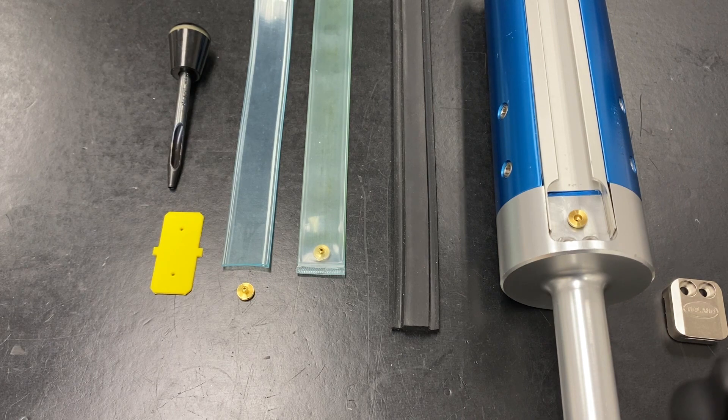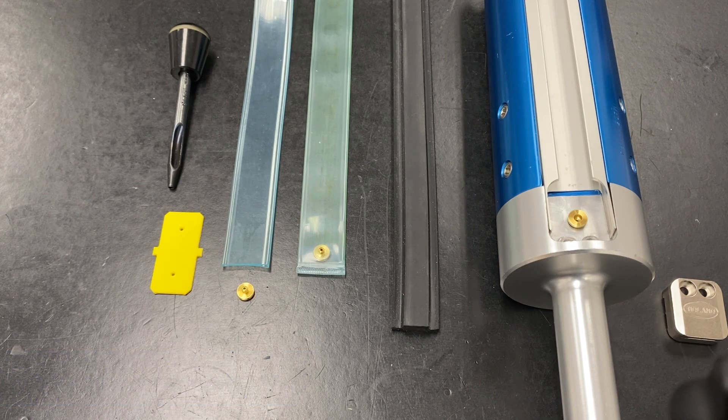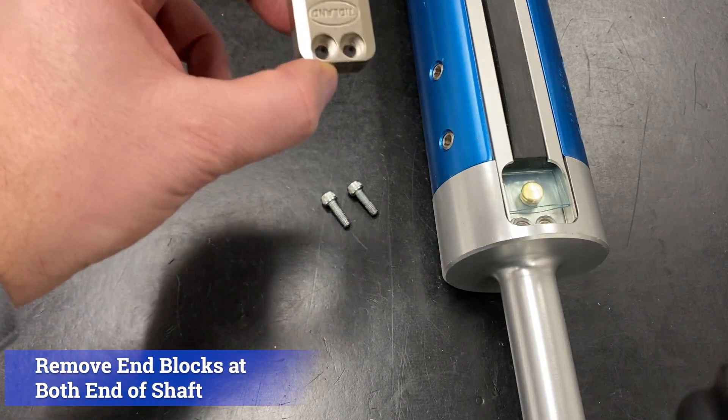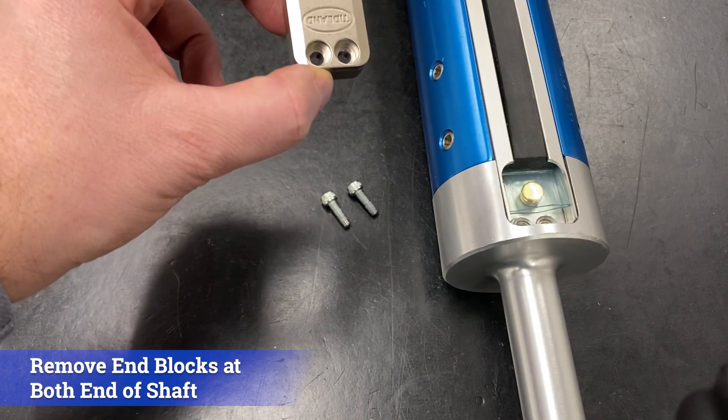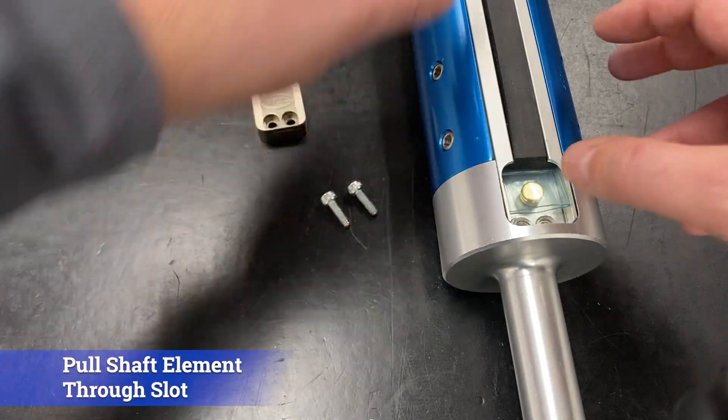Tidland recommends replacing the external element and bladder at the same time, because old bladders deformed by cold flow can make it difficult to insert the external element. Start by removing the end blocks from both ends of the shaft, then pull the element from the shaft through the slot.